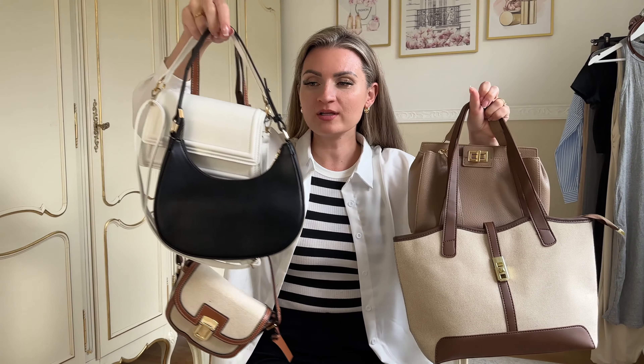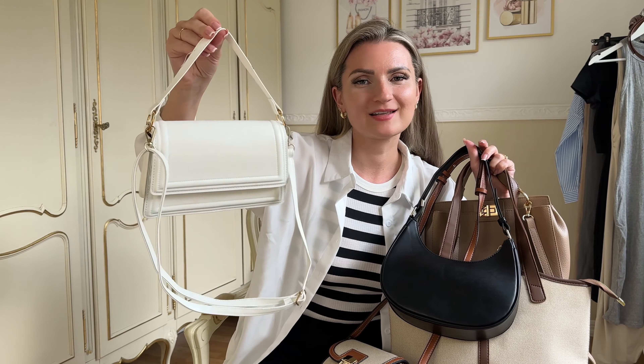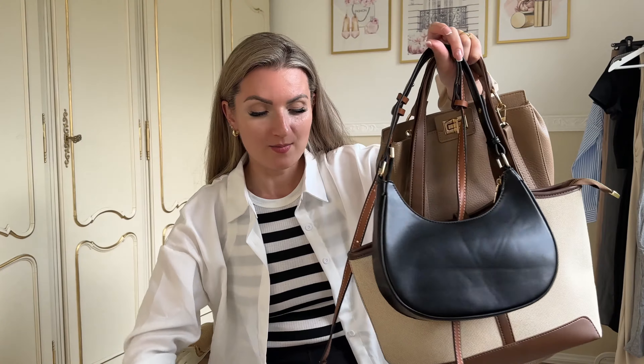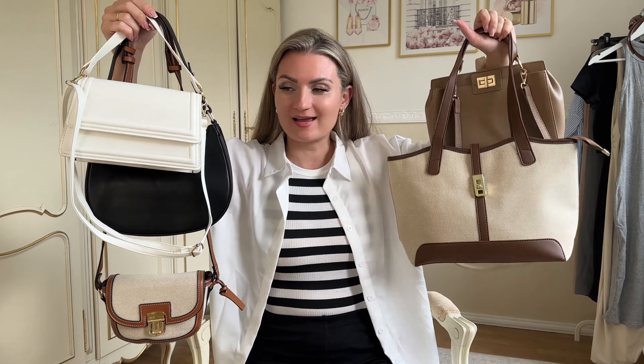So all the bags — I think they're worth the price and I wouldn't be returning any of them. The white bag is the one that disappoints me the most, but it's still in a very pretty color and shape so I'm definitely going to keep it. All of them are such cute bags and I definitely see myself wearing them in the summer. I'll come up with some cute outfit ideas. All the bags are worth the price and I think I'll be wearing all of them this summer on repeat. I hope you enjoyed today's video and I'll see you next time. Bye!